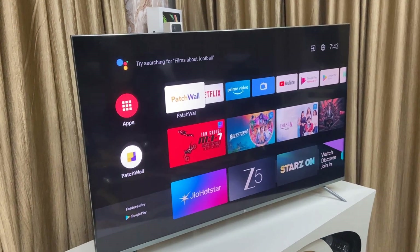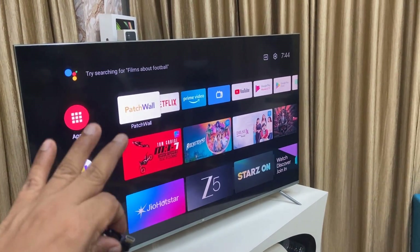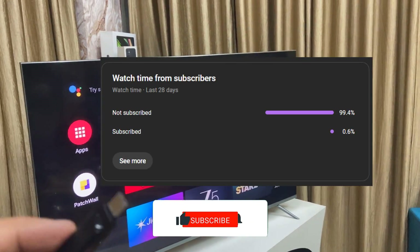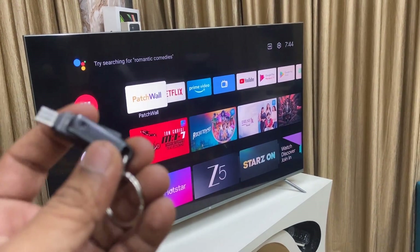Hello guys, welcome back again. I'm MJ. In this video I'll show you how to properly transfer pen drive data to your Android smart TV. Before I start, I have only one request — 99% of viewers are not subscribing to my channel, so if you got any help from the video, please subscribe.